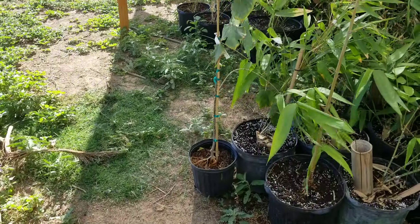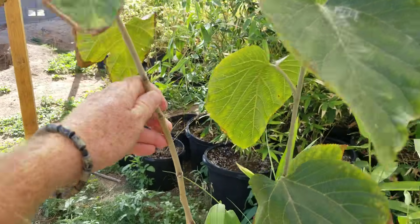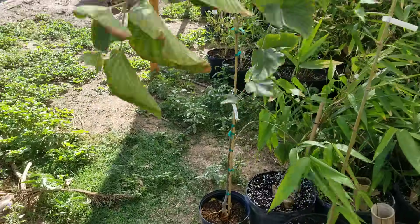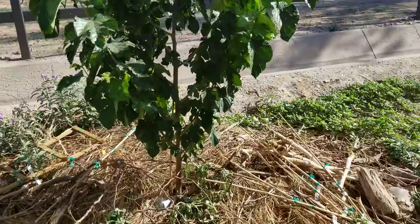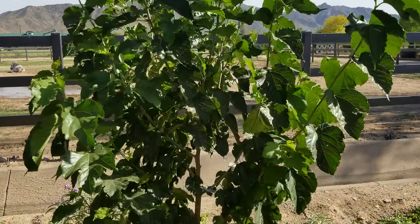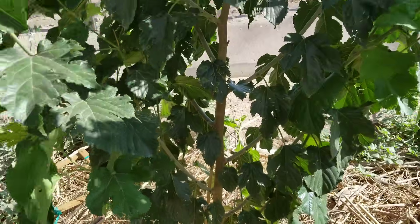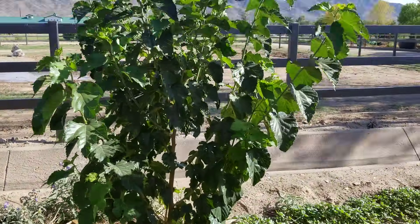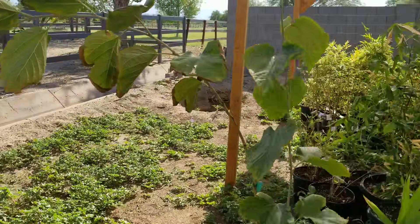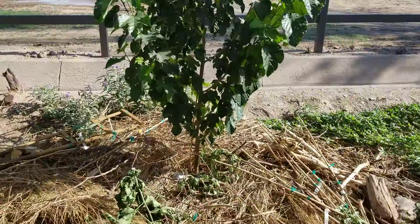It's a Himalayan mulberry — the tree is not any thicker than a pencil, six feet tall. I planted one of these back in the middle of March, and this is what it looks like now: same exact tree, thick trunk, a lot of foliage, taking full sun, enjoying the views of the mountains. From this to that in three to four months' time.